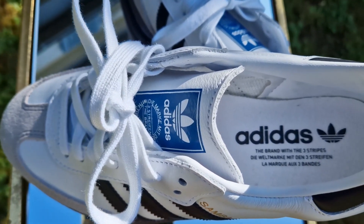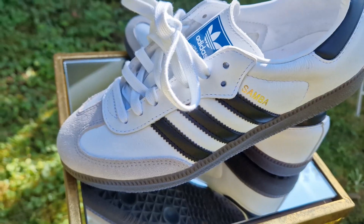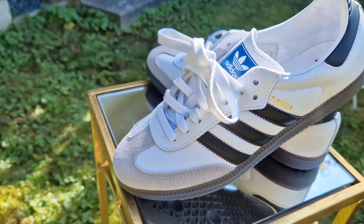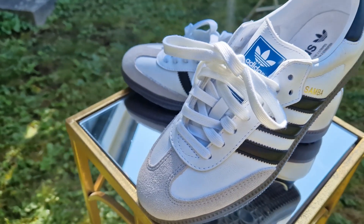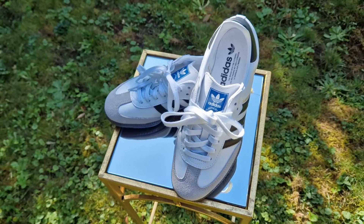It has snow-white flat laces for closure, and on the tongue it has the Adidas classic blue logo that says Adidas, the brand with the three stripes. On the inside of the shoe, it has the same message and branding, but the logo is in color black.